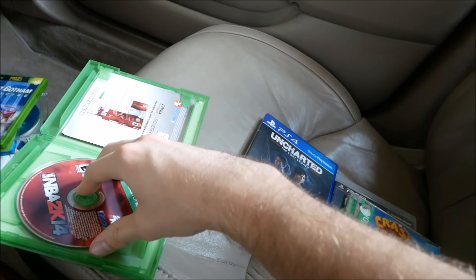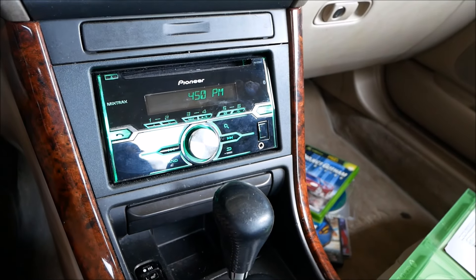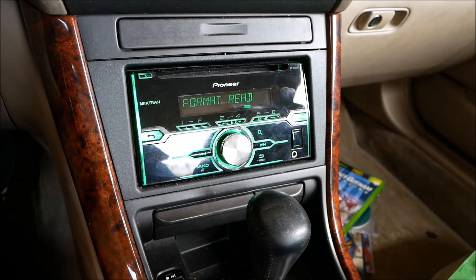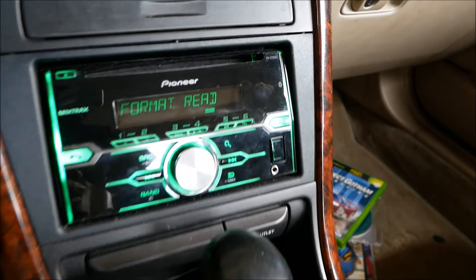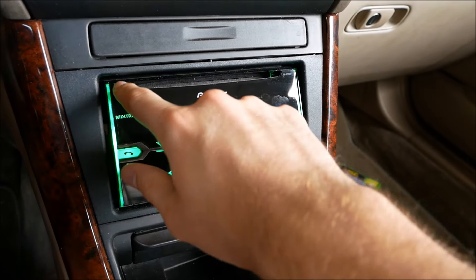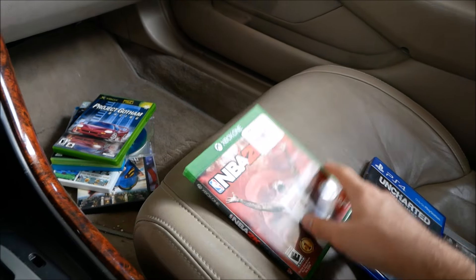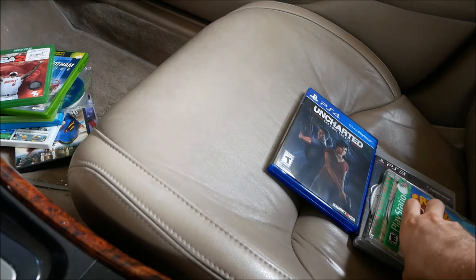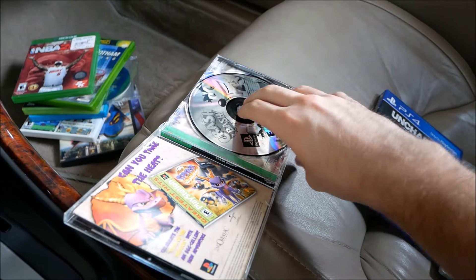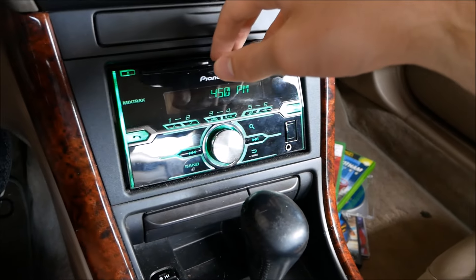I always get annoyed — these Xbox One game discs have the label on the wrong side; I don't know why they're trying to be different. It's reading, making a little noise — Error 11. I think I got that one earlier, might have been the DVD. So I've got Error 12, Error 11, and some other error across these Xbox discs.